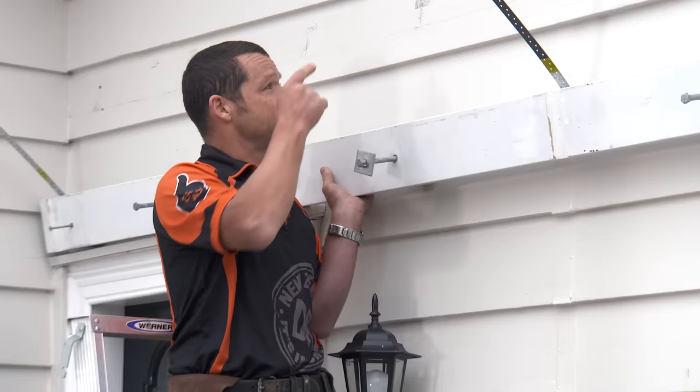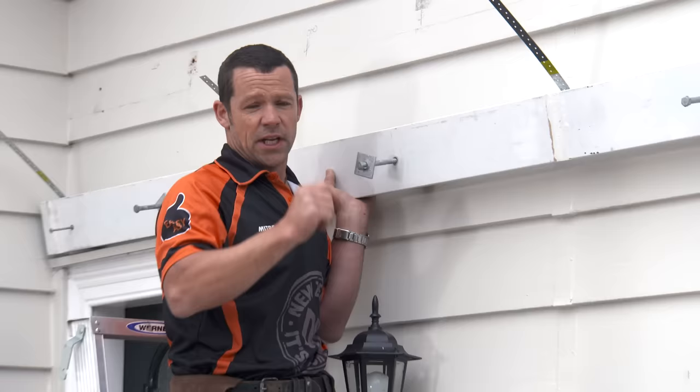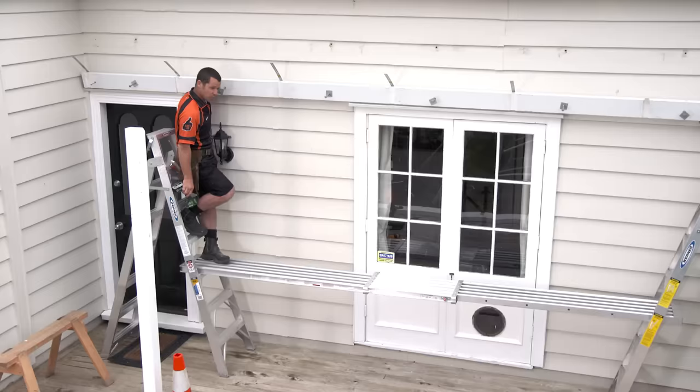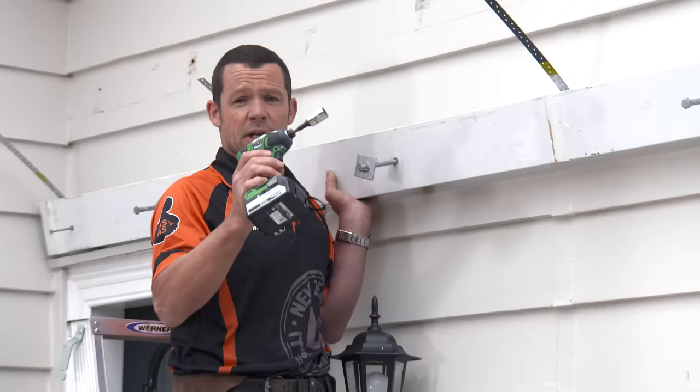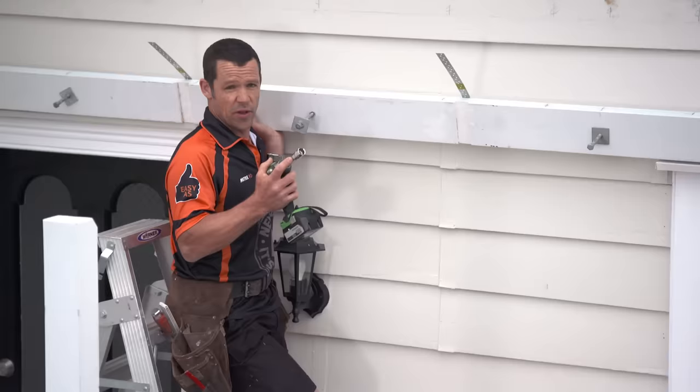All I have to do is attach it to the wall. We're just going to follow our line the whole way, start from one end and work to the other — you'll need a mate to give you a hand. A great tip when putting things up is to use an impact driver with a socket set attachment — it just makes the whole job a lot easier.